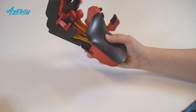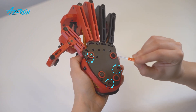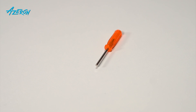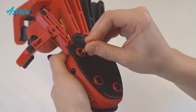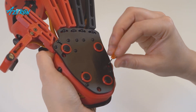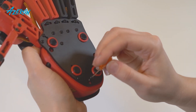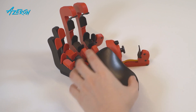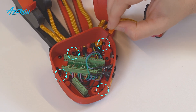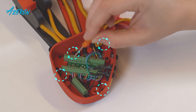Unplug the keypad. Unscrew the screws to remove the palm rest — use the screwdriver provided in the Azeron package. Remove the screws that hold the casing, but do not take off the casing right away.